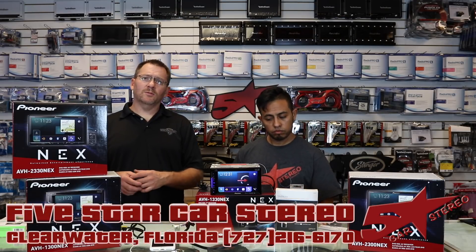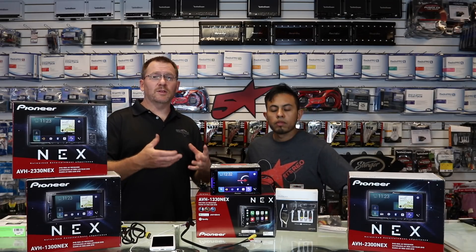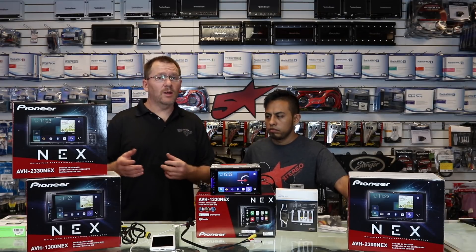Do you have one of the new Pioneer NEX radios? Would you like to be able to screen share your phone to the face of the radio? We're going to show you how, so stay tuned. The new NEX radios have a bunch of new features, but one of the features they did take out was the HDMI input. What we're going to do today is show you how to get an HDMI input into your radio, or any radio that has an aux jack, so you can screen share your phone.